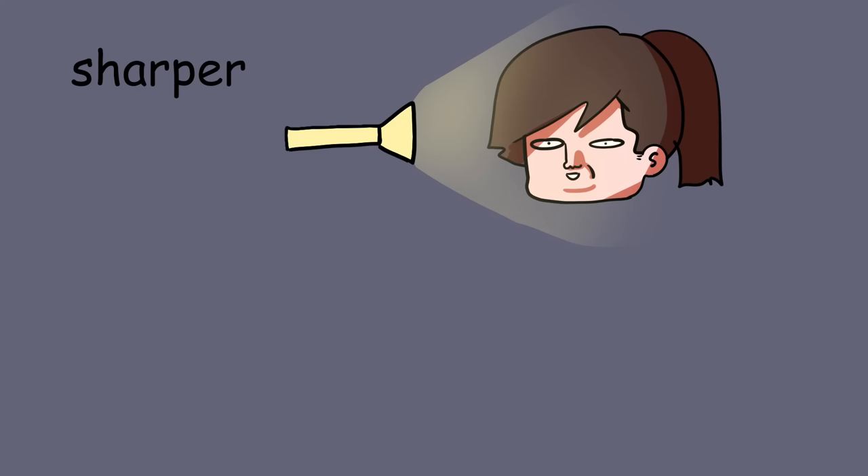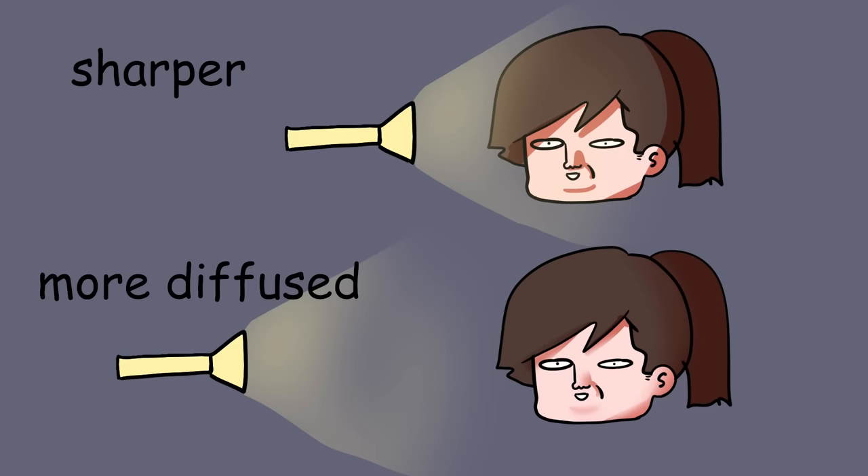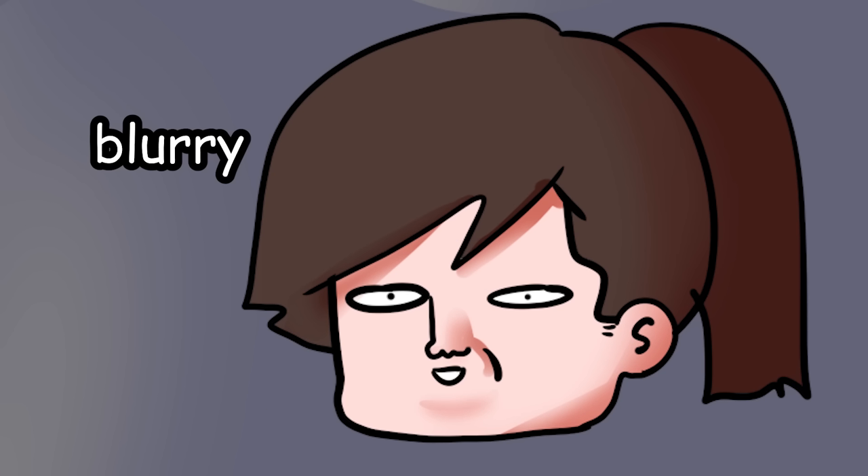One tip I do have: the closer the light, or the brighter the light, the harsher the shadows are gonna be. And obviously, the weaker the light, or the farther away it is, the more blurred the shadows get.